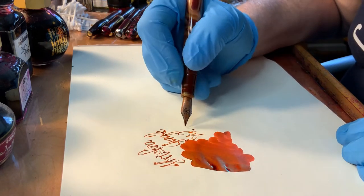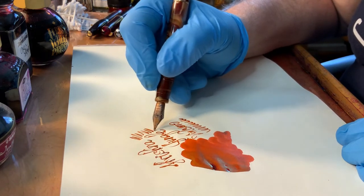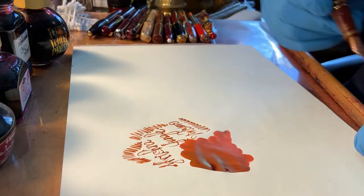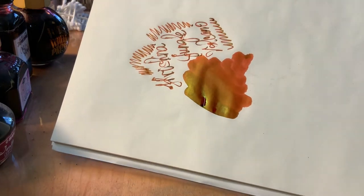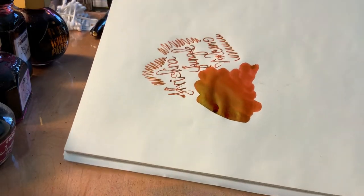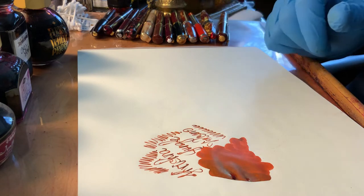It is quite extraordinary. It's a personal favorite of mine. You can see some of the sheening and the shading — it does everything, it really does everything. But it takes a little bit more care.